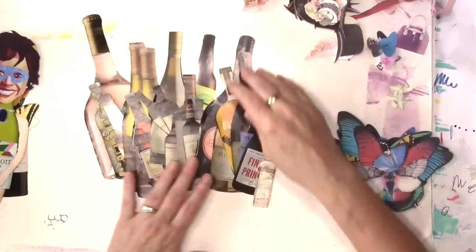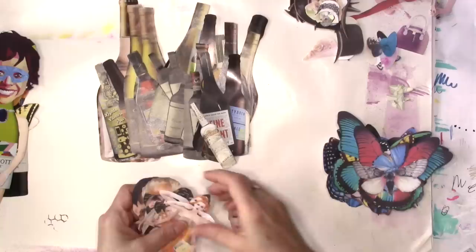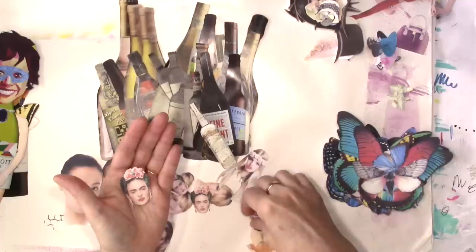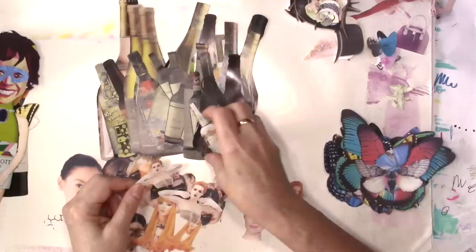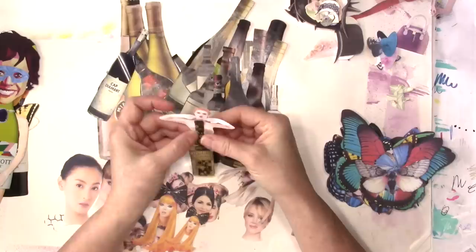I'm using mostly wine, beer, and liquor bottles. I haven't really started using a whole lot of perfume bottles yet - just because. Now, there's my bottles, here's some heads that I printed out. Sometimes I'll print out famous people, sometimes just regular people, just whatever I can find. When I put them in my word processor, sometimes I'll print them out in several different sizes - the same head. I'm kind of liking - I think I want to use either one of these girls. They were a beast to cut out. Let's see - she might need a little surgery. That's about right.